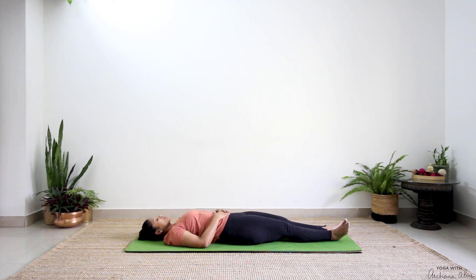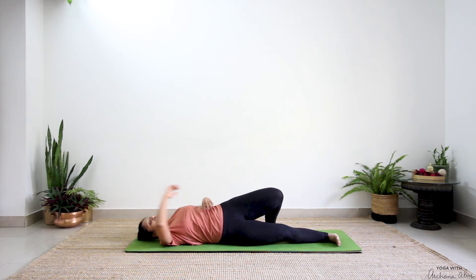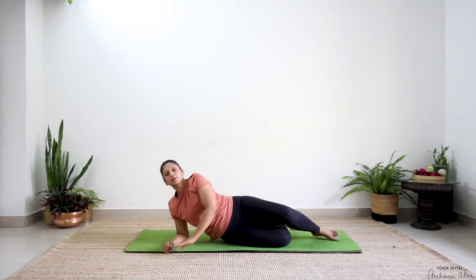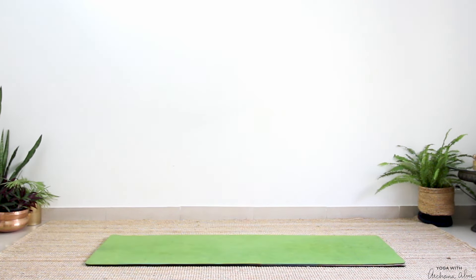You can choose to stay here for as long as you feel. If you're going to come up, turn towards the right side and come up to sitting. Take a moment there to breathe in, completely breathe out. Thank you so much for making time and doing this practice along with me. I would love to hear your feedback in the comments below. If you're new here, remember to subscribe to my channel, and if you think this video is helpful to somebody you know, please share. Namaste, thank you.